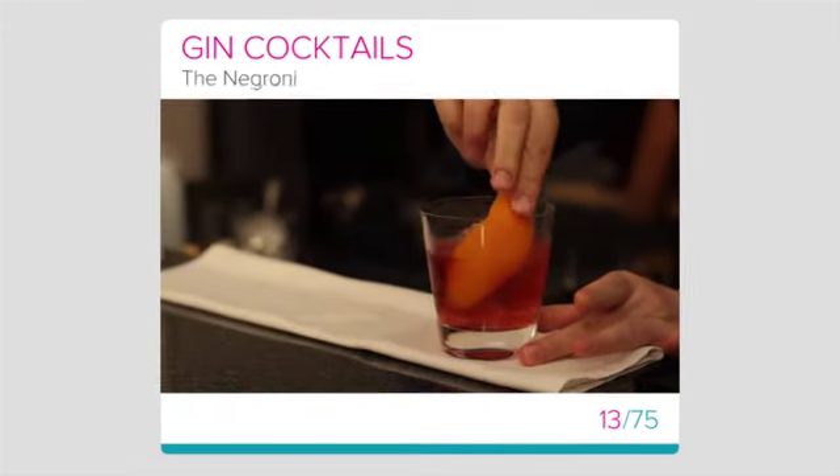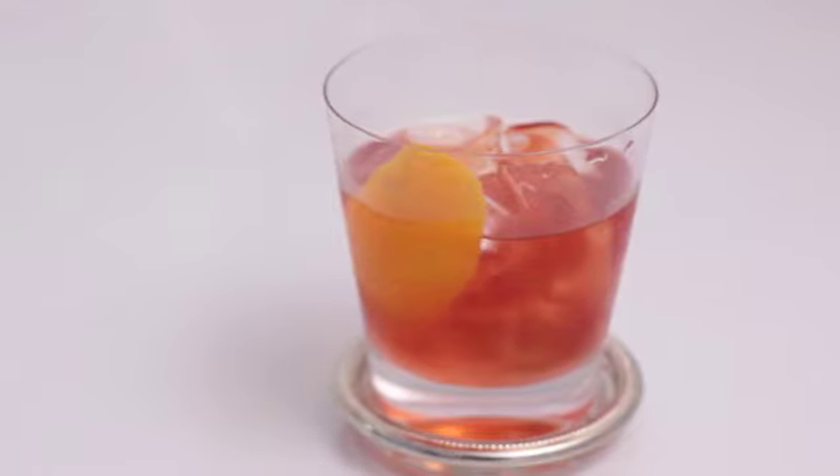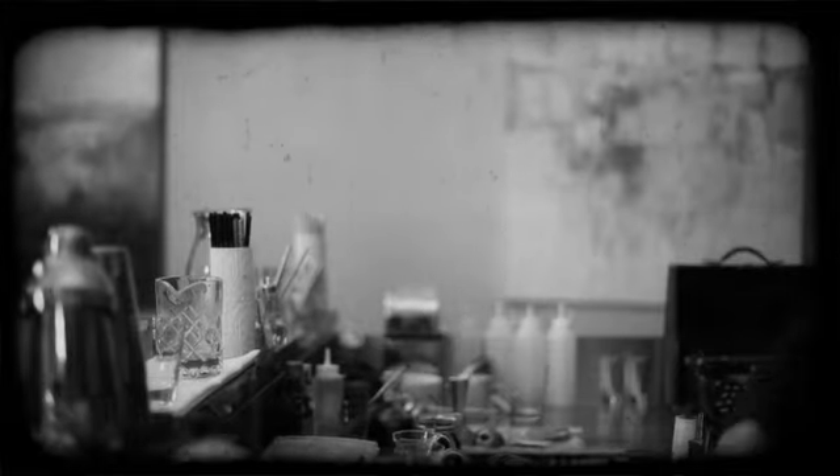The Negroni. In this lesson we'll be learning about the Negroni, a drink that originated in Florence, Italy sometime around 1919.